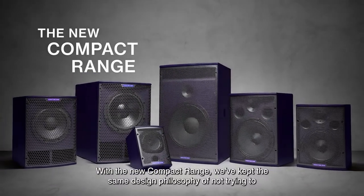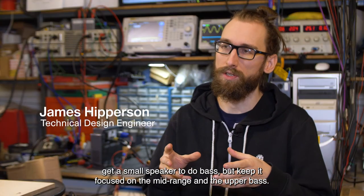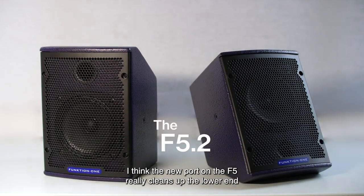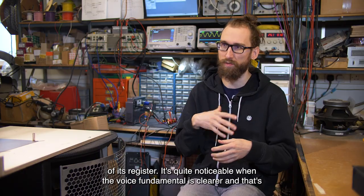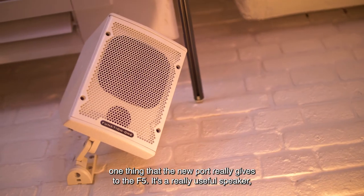With the new compact range we've kept the same design philosophy of not trying to get a small speaker to do bass, but keep it focused on the mid-range and the upper bass. The new port on the F5 really cleans up the lower end of its register. It's quite noticeable when the voice fundamental is clearer, and that's one thing that the new port really gives to the F5.